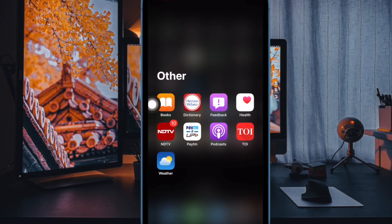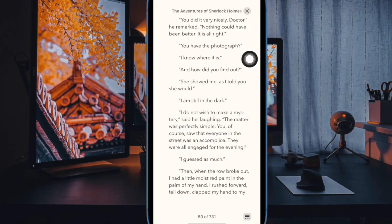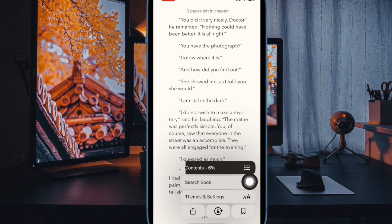First off, launch the Apple Books app on your iPhone or iPad. Now open an eBook. Then tap on the screen to access the menu button and select it. After that, choose Themes and Settings in the menu.